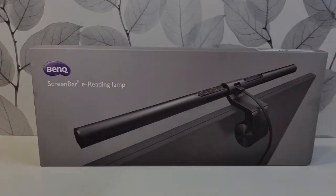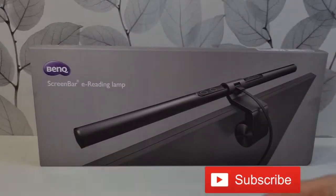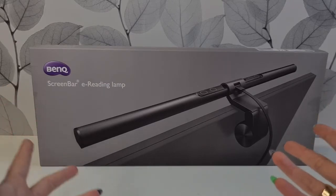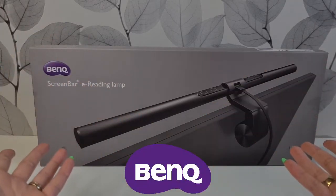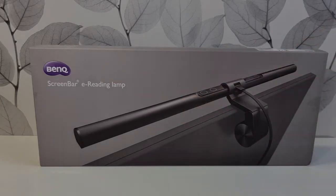Hi guys, welcome back to our channel. If you are new here, please hit that subscribe button down below so you won't miss any of our future unboxings. For today, I'm going to show you guys the BenQ ScreenBar e-reading lamp. This was actually sent to us by BenQ, so thank you so much for this free product. We can't wait to test it — it looks really good, I like the quality.